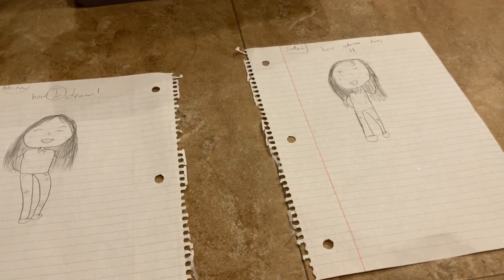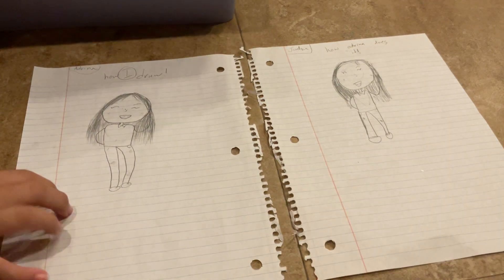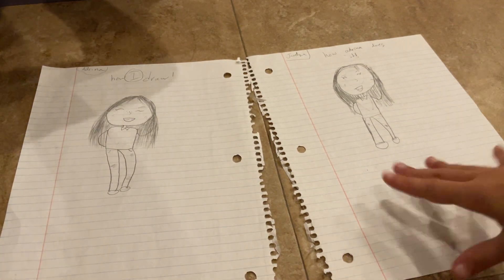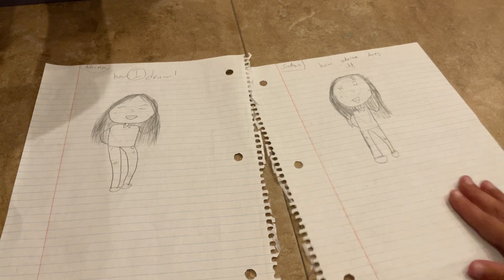It's Jordan and Adrena, and we made a part of Adrena drawing how she draws a girl. If you haven't watched that, you can go watch it and then come back here to see how we color it.